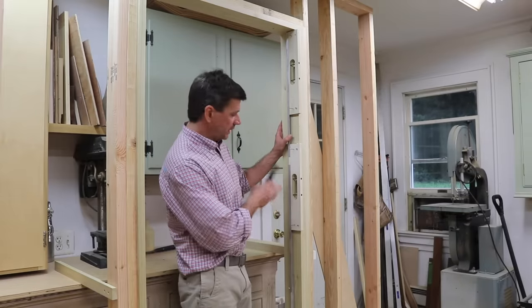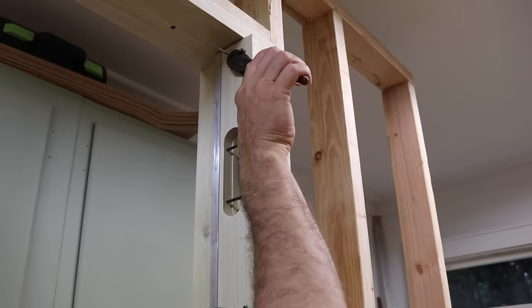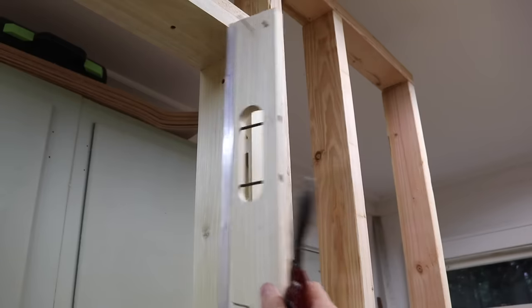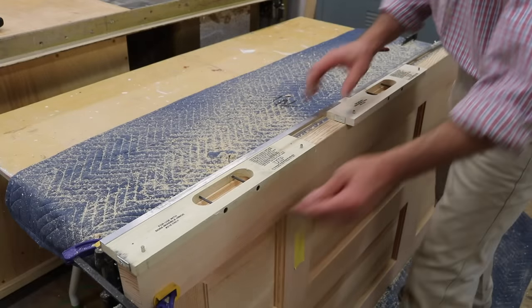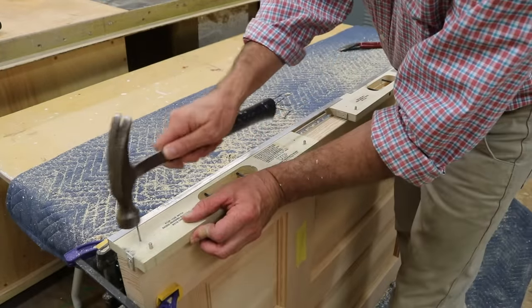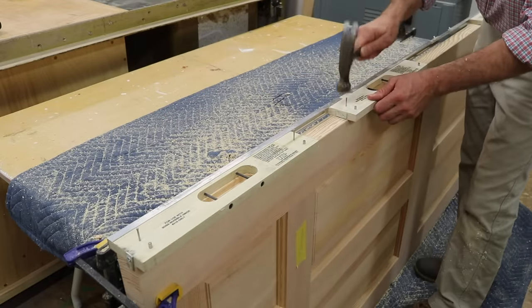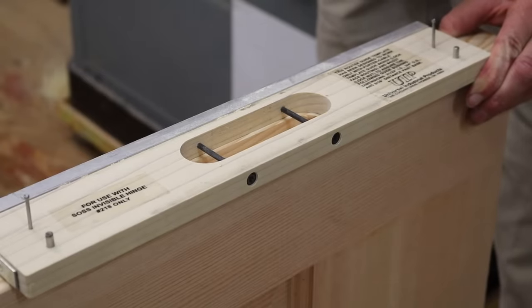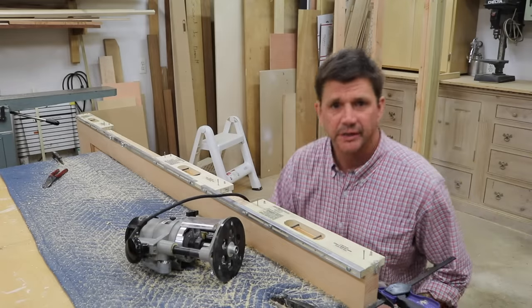With all the deep mortises cut into the jamb, I'll remove the jig and place it back on the door. Again I'll place the jig on the door in the same position as when I cut the shallow mortise. Now I'm ready to cut the deep mortise in the door.